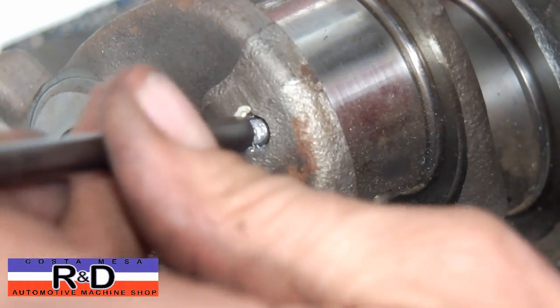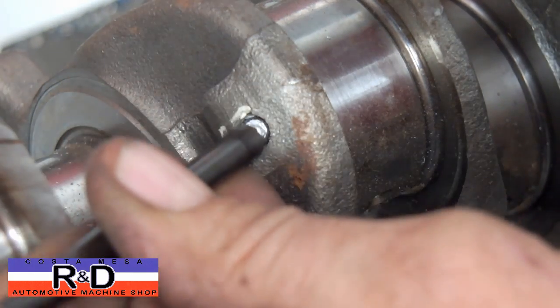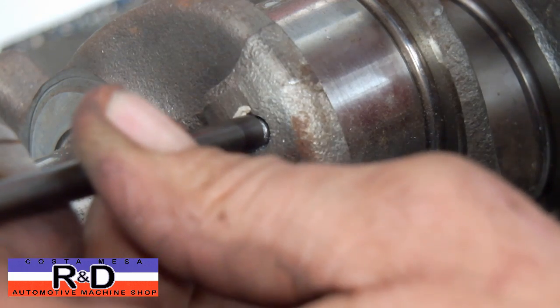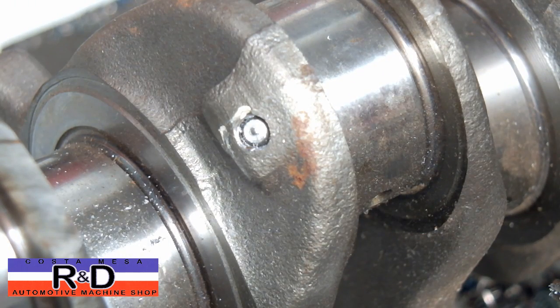So now we've got a place for our center drill to go into, and we'll see if we can get this out.